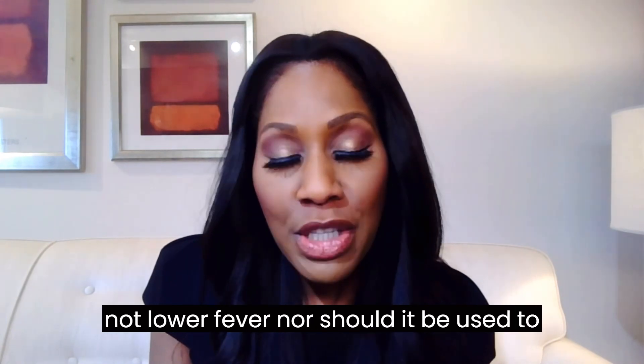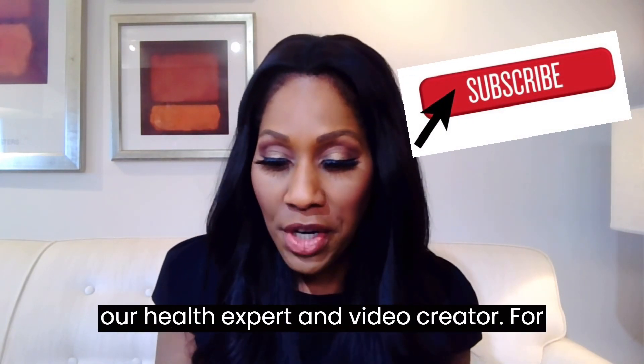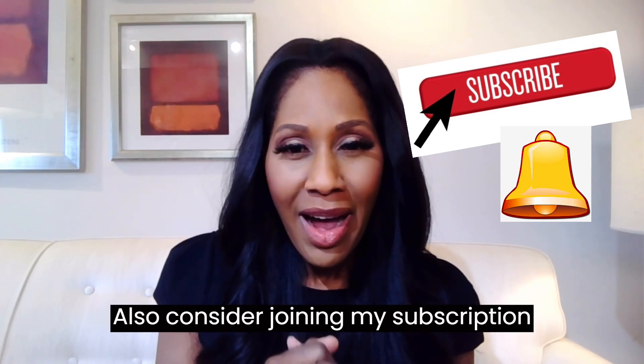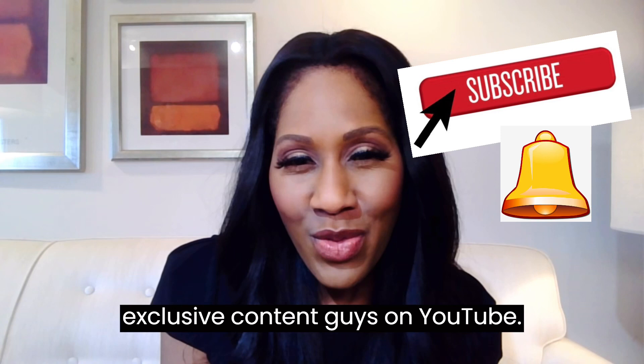Take heed and take notice that rubbing alcohol shouldn't be used to lower a fever. I'm Dr. Jen Caudle, practicing family physician, on-air health expert, and video creator. For those of you on Facebook, please like and follow my page. For those of you who send stars, thank you so much in advance. Also, consider joining my subscription group, Dr. Jen Superstars, for exclusive content.